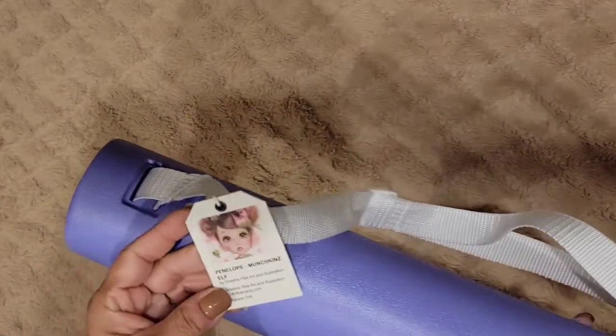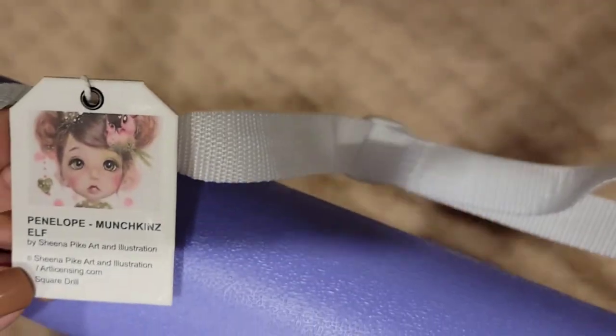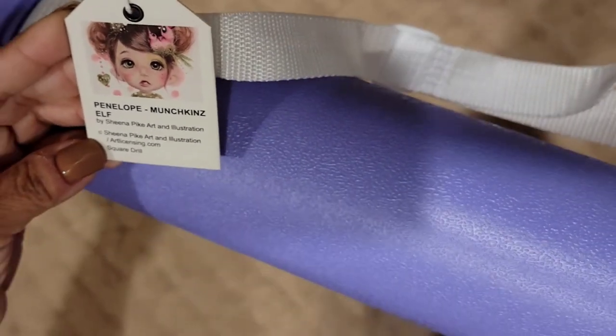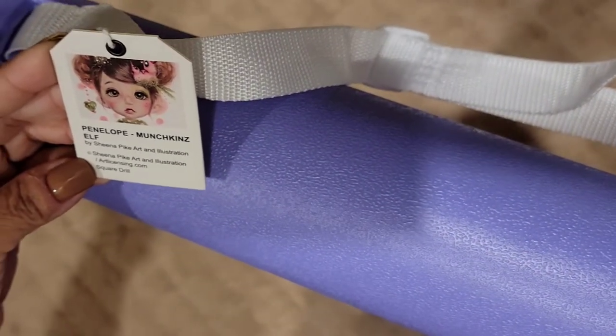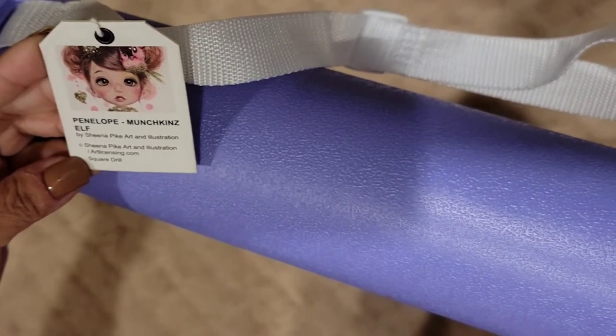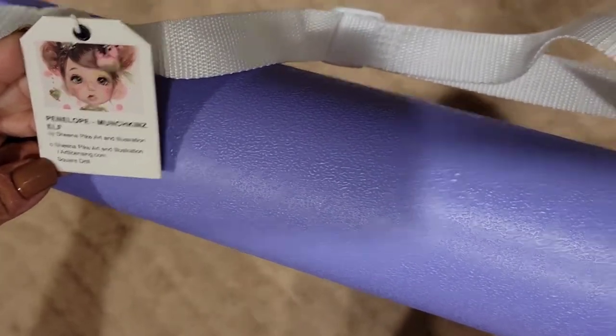They have a nice carrying case with a little tag that shows what it's all about. It says 'Penelope Munchkin Elf by Sheena Pike Art Illustrations,' and it's a squirrel square drill — kind of cool.